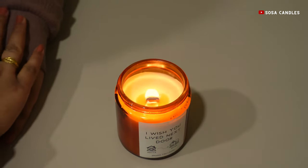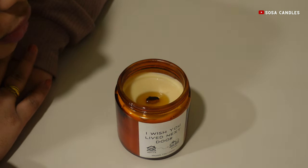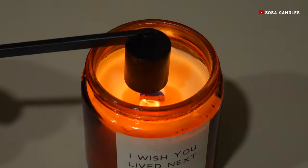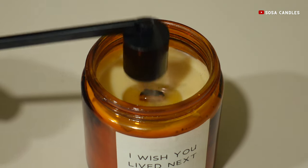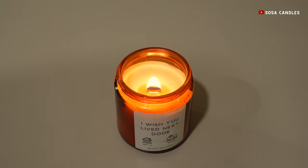Forget the days of blowing out candles and sending a plume of black soot dancing across the room. Enter the snuffer — your knight in shining armor. This elegant tool, resembling a bell or a cone, gently suffocates the flame, ensuring a clean and smokeless extinguishment. No more unpleasant odors, no more fire hazards, just pure candle bliss.